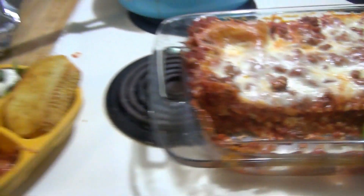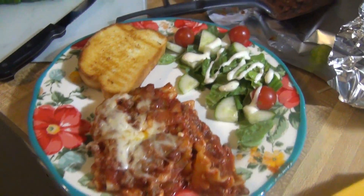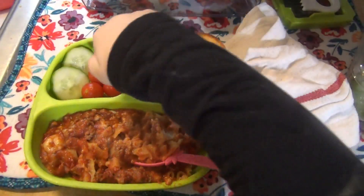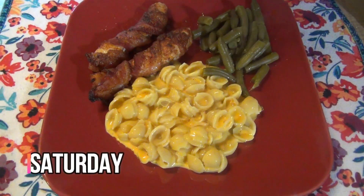Here is the finished lasagna! Elijah has garlic bread, a salad, and cucumbers. Here is my plate with a salad with tomato and cucumbers, garlic bread, and lasagna. And that is what's for dinner for Friday!